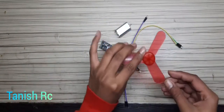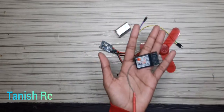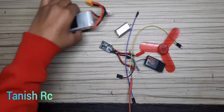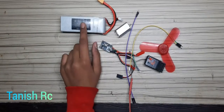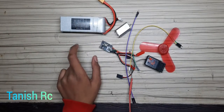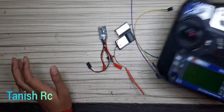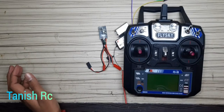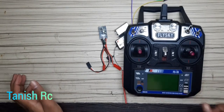You will also need a FlySky receiver and a power supply. I am using my LiPo battery — a Bonker LiPo battery. For the transmitter, I am using the FlySky i6 transmitter.